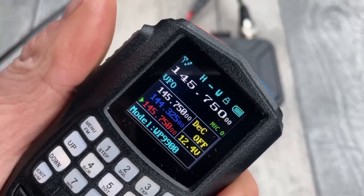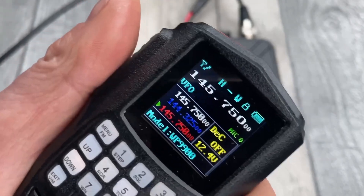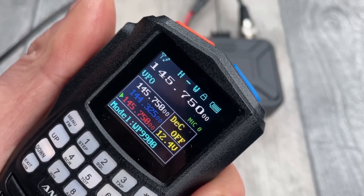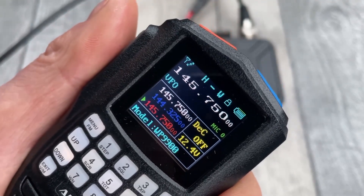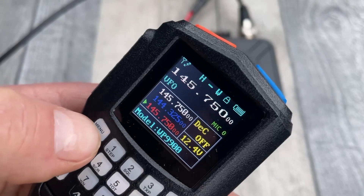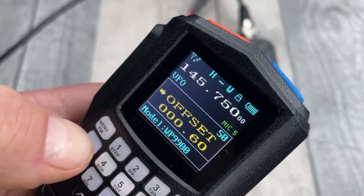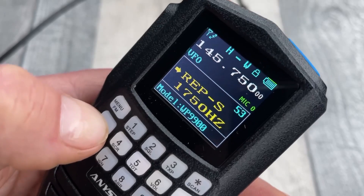I'm super impressed with this radio. It's good value, it's a good size, and it's quite unique — there's not many like this. I'm really bowled over by this screen, I think it's fantastic. It's got a menu system which is very similar to the Baofeng, but it's far superior. Quite a lot of menu items.